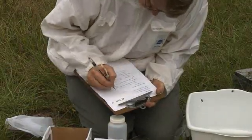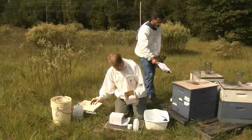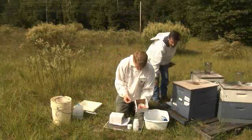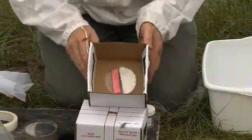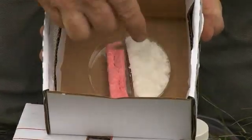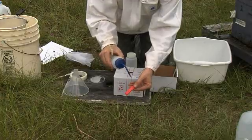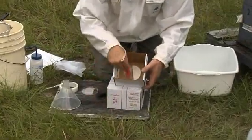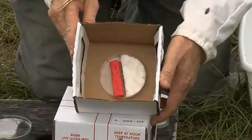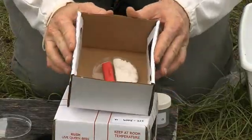Fill out the data information sheet — this includes the beekeeper's contact information, apiary location, and date of sample collection. Now set up the sampling equipment. First, remove the petri dish lid that is covering the queen candy glued to the floor of the box. There may be a piece of wax paper covering the candy, which should also be removed. Next, soak the sponge in water and place it in the second half of the petri dish. The water and queen candy will provide nourishment as the bees are being shipped from the apiary to the lab.